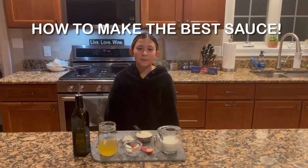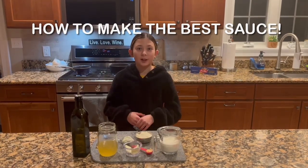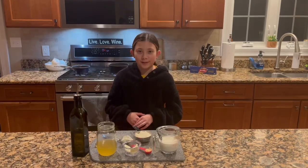Hi guys, it's Allison here and today I'm going to be showing you how to make a really good garlic parmesan cream sauce.